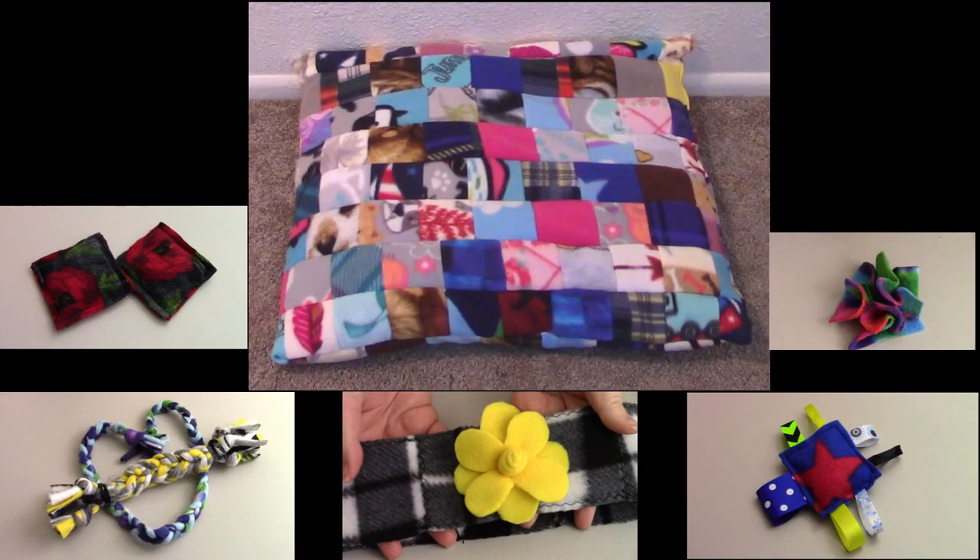I would love to know what you guys think, and if there are other projects you've done with fleece scraps, I'd love to hear about them. Please comment down below which was your favorite and which you'd actually do in the future. Please subscribe and share if you'd like, and I hope you have a wonderful day — I'll see you in my next video.